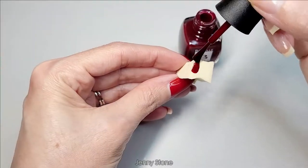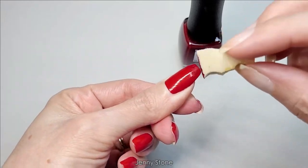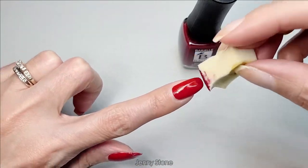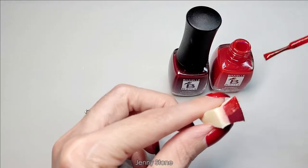I apply the polish onto the sponge and gently dab it onto my nail. I repeat the steps as many times as necessary to get the opacity I want. To create a smooth gradient, I use both polishes.